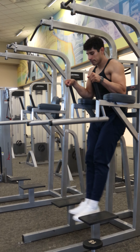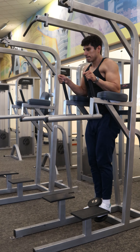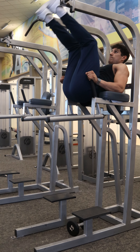Once you're able to do 10 to 15 reps all the way up, then you can do these weighted, holding a dumbbell between the feet, or you can also use some ankle weights instead. A technique you can do with this variation is go to failure with the weight, and then drop the weight and get more reps unweighted.